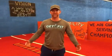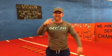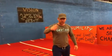What's going on guys? Coach Jeffrey here, Get Fit Sports Performance, where we are champions serving champions. For all those people who are doing workouts at home, here's a warm-up for you guys.